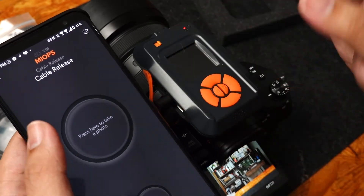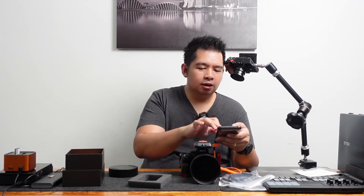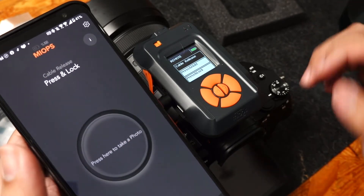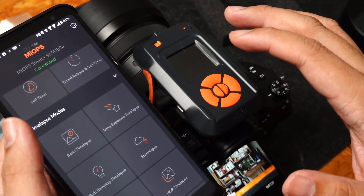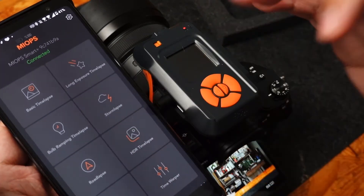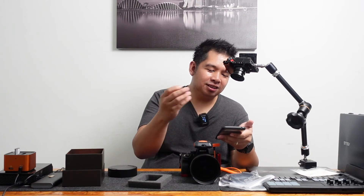So cable release — you just tap it and take a photo. There's a timer at the bottom. There are a lot of modes: timed release, timed release with self-timer, basic time lapse, long exposure time lapse, bulb ramping time lapse, storm lapse, road lapse, HDR time lapse, HDR time warper, lightning, sound, laser, and DIY.